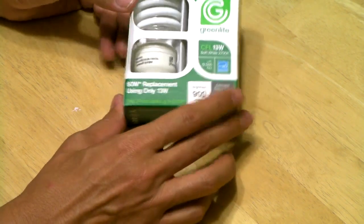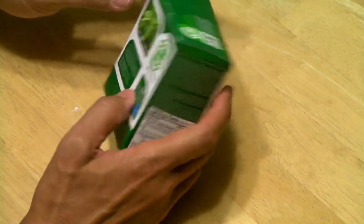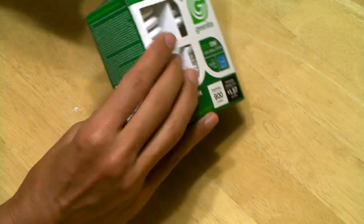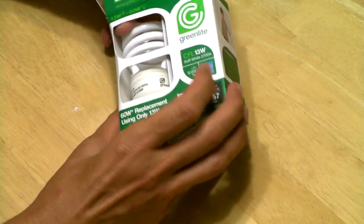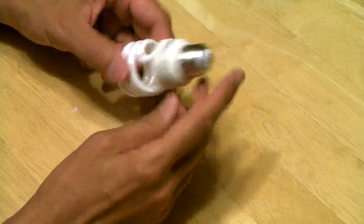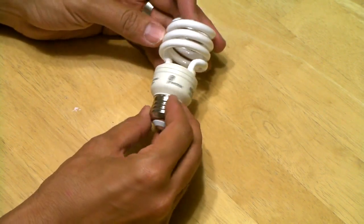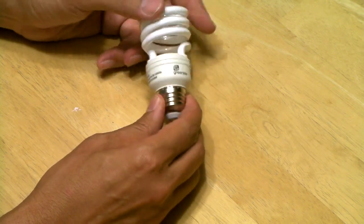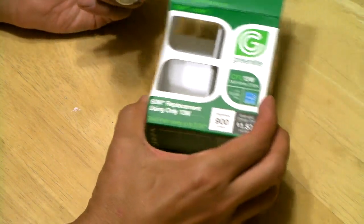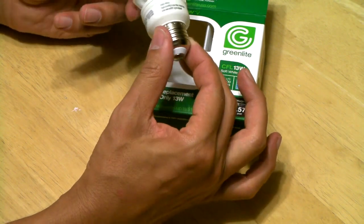The first one is this 13-watt CFL bulb from Dollar Tree, which actually resembles the one I used in a John Alton test featured a while ago. These CFL bulbs look just like any other — they're 13 watts, supposed to be equivalent to a 60-watt bulb, though I'm not sure that's true. The good news is you get two for a dollar, which is crazy cheap. I've never seen CFL bulbs that cheap anywhere.